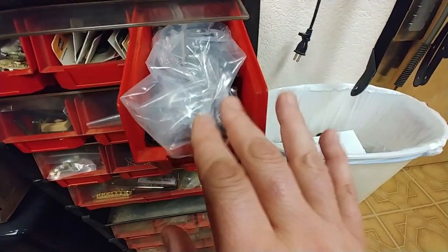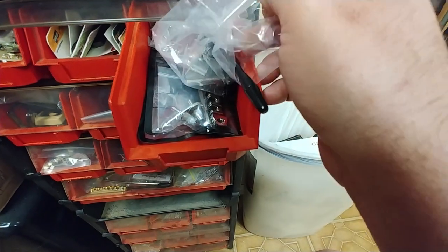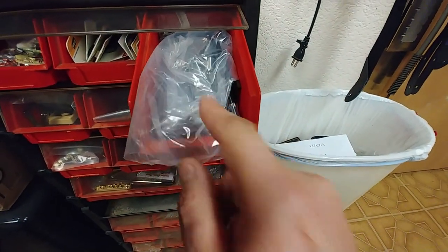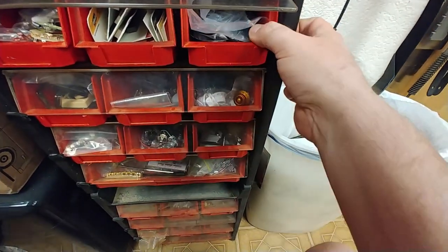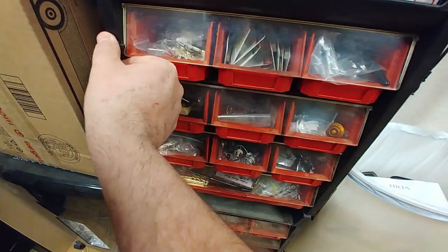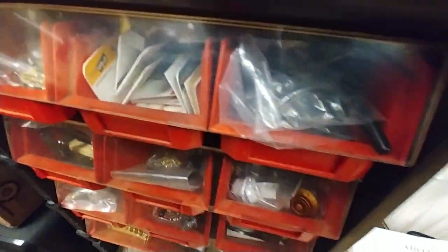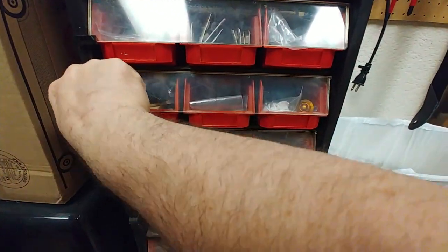This one here is all bridges. I've got a bunch of roller bridges on the bottom in packages. This is a brand-new Strat-style bridge, and then I've got another one that's a roller bridge for Strats — it's kind of like the same one I put on the guitar I thought was a Peavey until I looked up the serial number and it was actually a Yamaha.